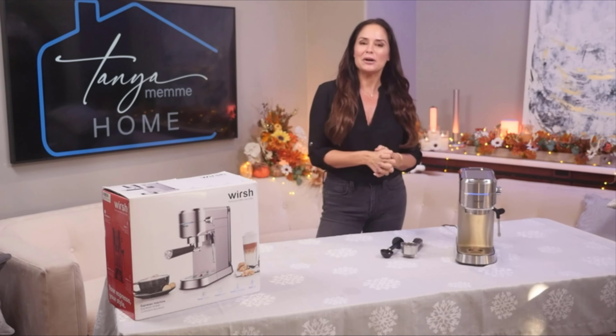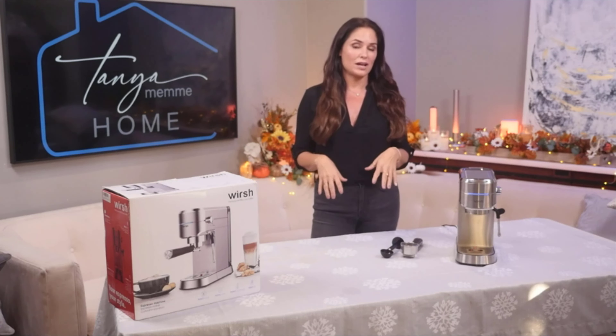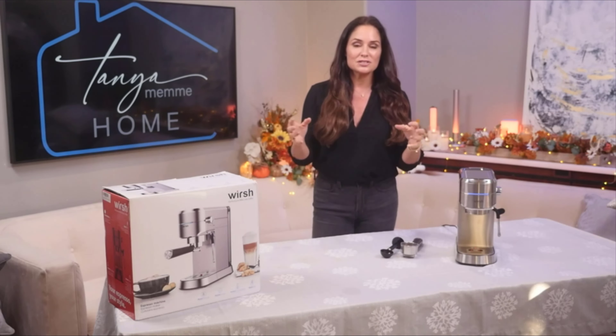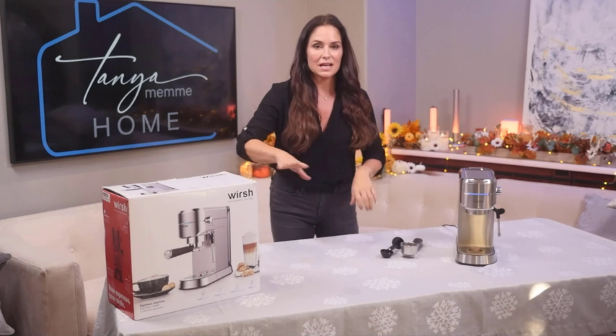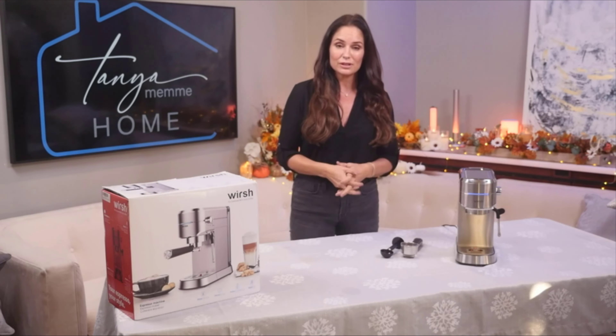Hi you guys and welcome to Tanya Memi Home. I'm Tanya Memi and if you haven't seen me on the A&E Network or the FYI channel on Smart Home Nation or Sell This House, you'll see me here on Tanya Memi Home doing product reviews because I love everything home, especially products for the home and I love reviewing products that I actually enjoy and ones that I use.